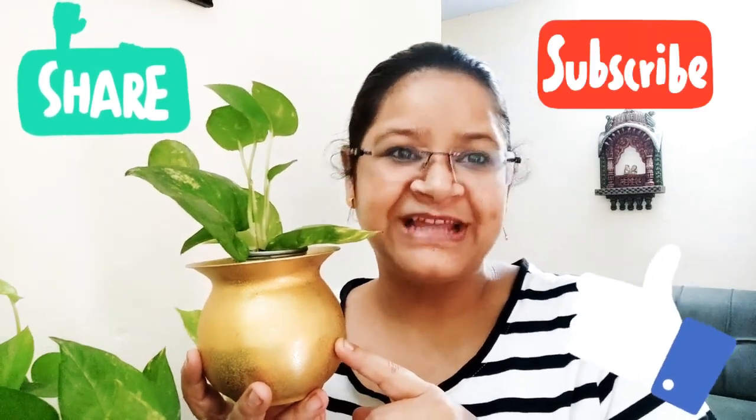How did you like today's DIY? Please let me know in the comments section below. And if you want to see something else, please drop it in there. Like, share, and subscribe and show me some love. Thank you.